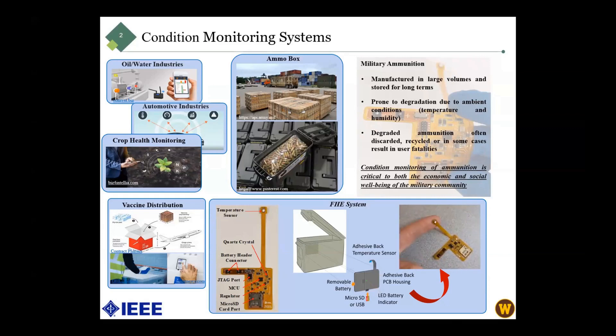This degraded material must be discarded or recycled, and in some cases it can lead to user fatalities. So it is critical for both the economic and social wellbeing of the military community to have a system like the FHE system that we developed.